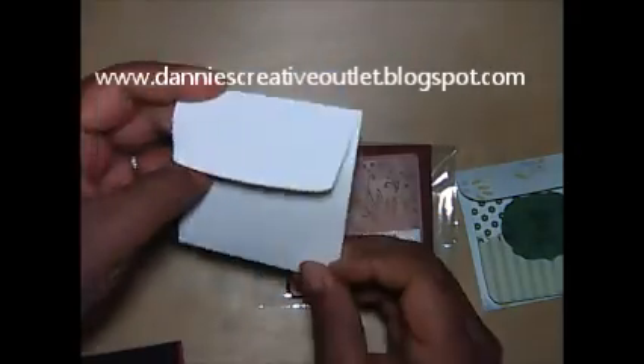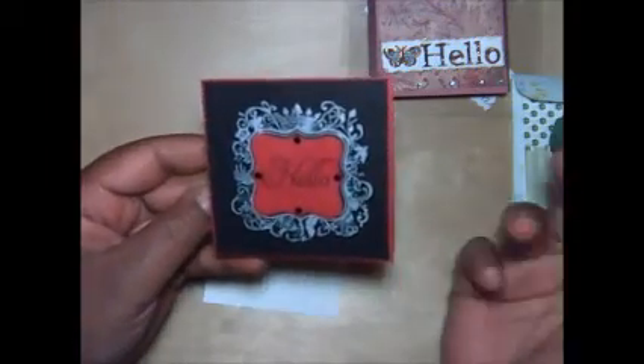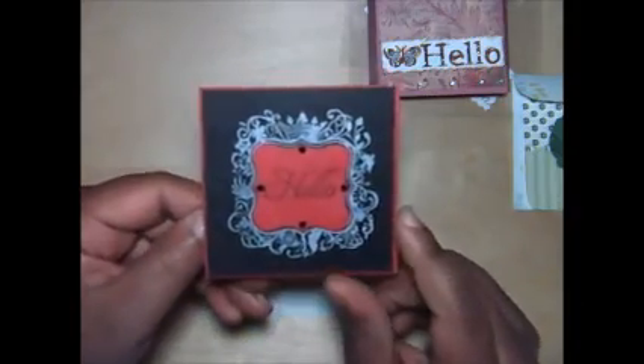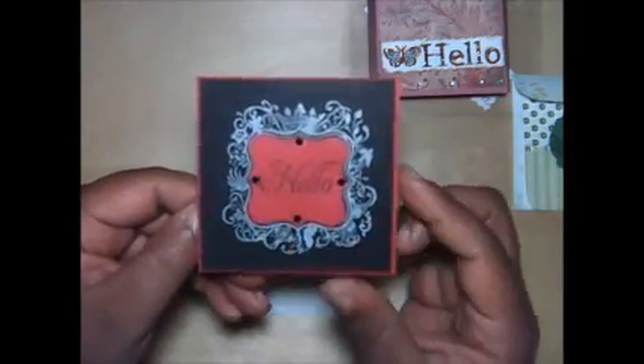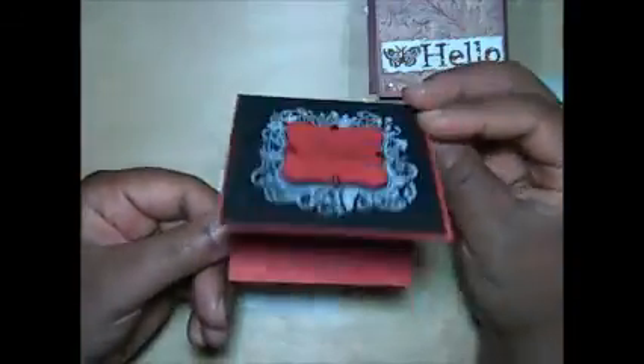And then we have Danette R. She has a blog and I will put the blog below. Here's the envelope that she created. And then here is her note card. I love this design — I have this stamp and never thought to use it like this. So cute. It looks like she did some wet embossing with the bottom half and then popped the middle half up on pop dots with a little stamp there and some bling. And there's the inside. Very cute. Well, thank you so much, Miss Danette.